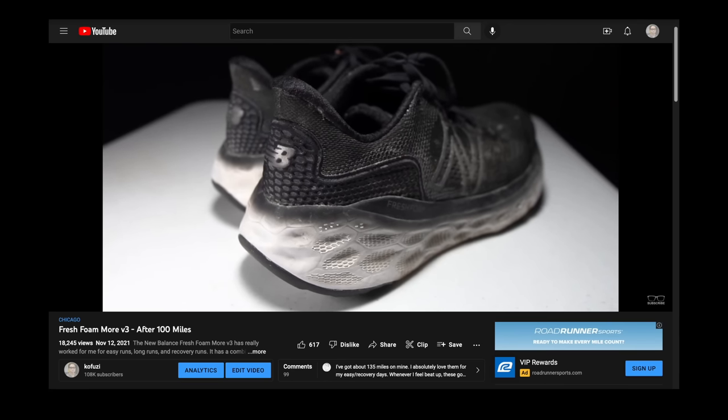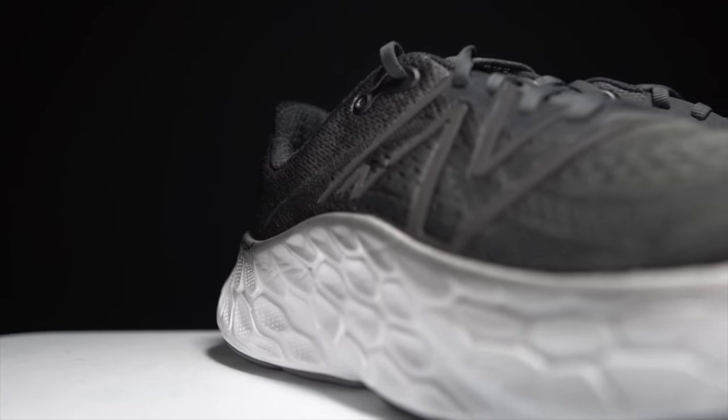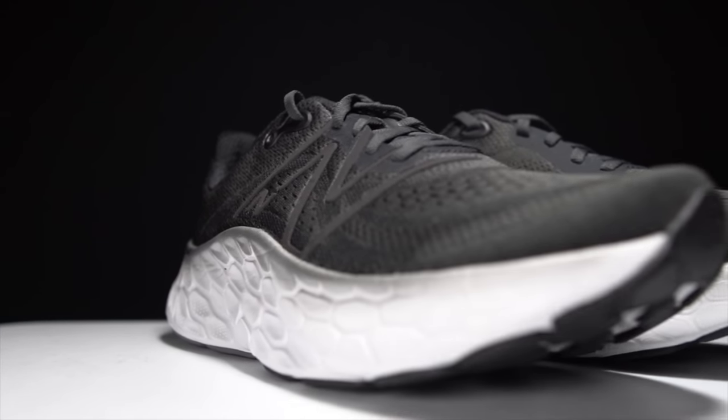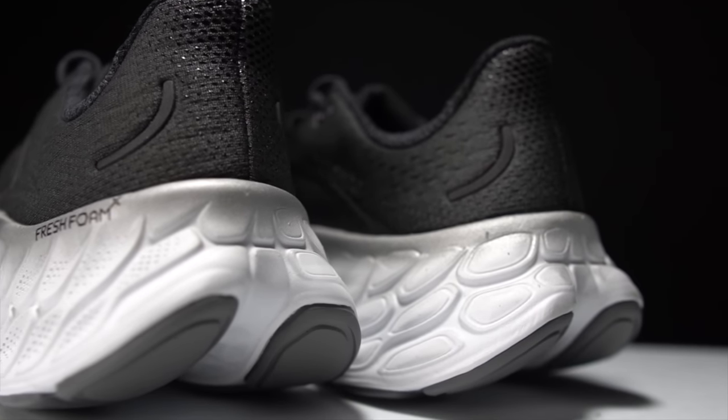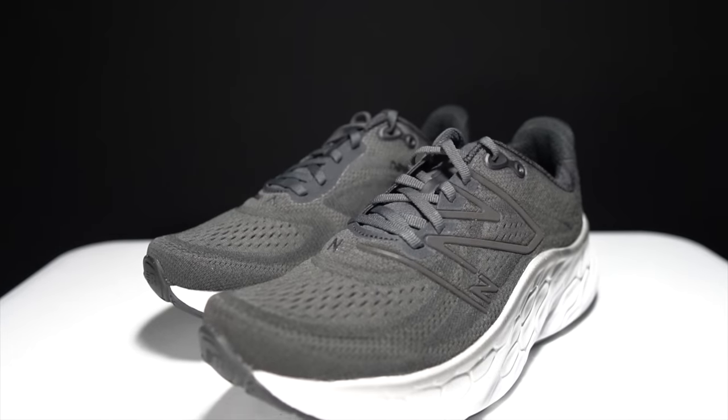Last year this shoe was my favorite max cushion shoe, but this year it's gotten a significant redesign. Did New Balance try and fix what wasn't broken? This is the Fresh Foam X More version 4. It's time to take it for a ride.